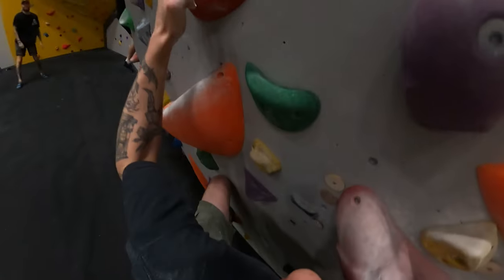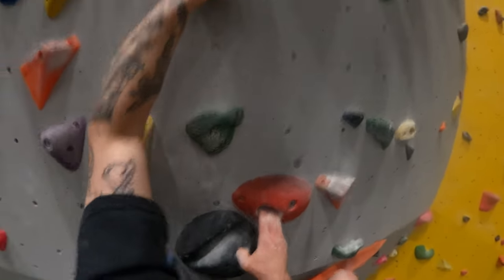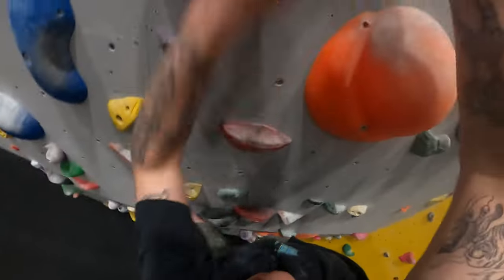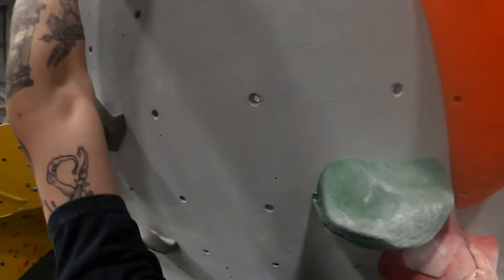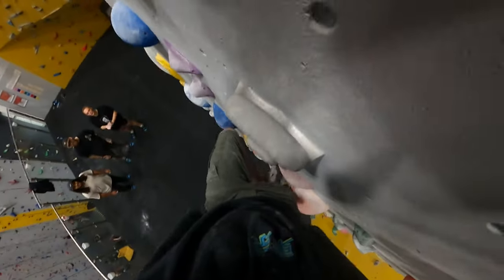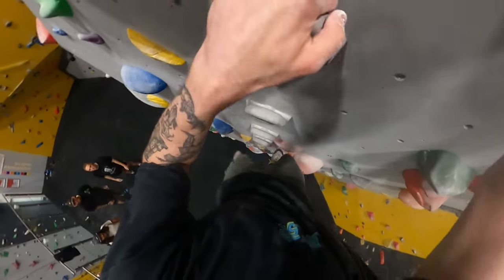I'll give it another go. Three fingers, swap feet, two fingers, foot up, hand up there, hand up here, spot my foot down there - insert heavy breathing - and reach out. And if we can match that hand that'll be lovely. Look at him go. There you go - and that is a V4, I believe.